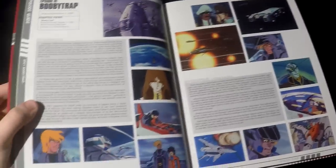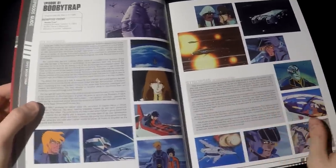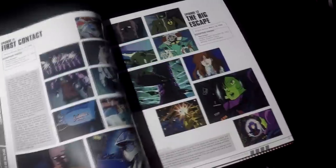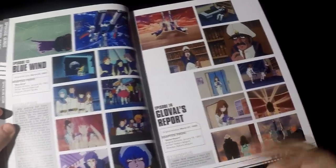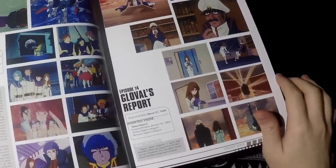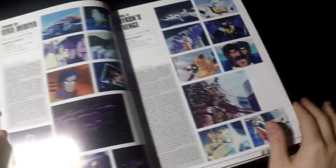The first episodes are more descriptive because you need to explain the whole universe of Macross. But later on there's one page pretty much for every episode, and they get smaller and smaller — especially for recap episodes such as episode 14. And it just makes me angry how they translated the names. Like Glovo? Who's Glovo? It's Globo! So you have that little introduction covering all 36 episodes.